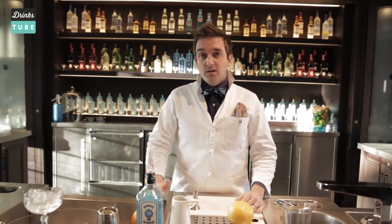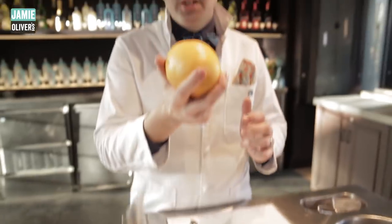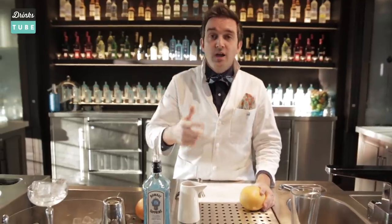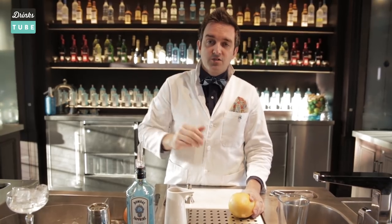The ingredients to make this cocktail are gin, some freshly squeezed pink grapefruit juice, and some vanilla sugar syrup. You can make it with bought-in vanilla sugar syrup, but I'm going to show you how to make homemade vanilla sugar syrup.